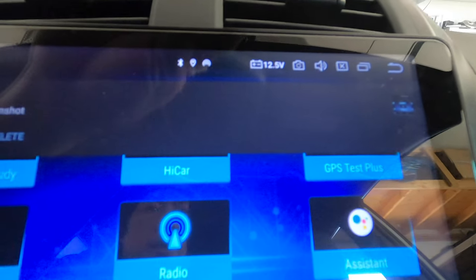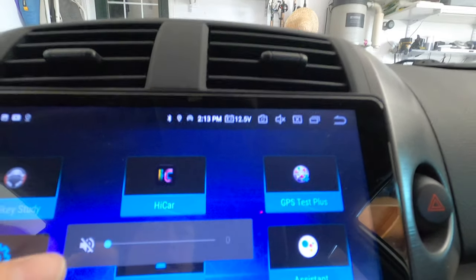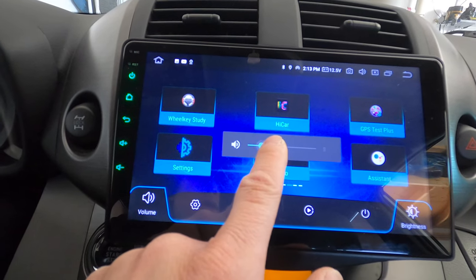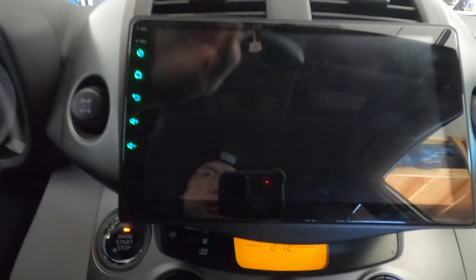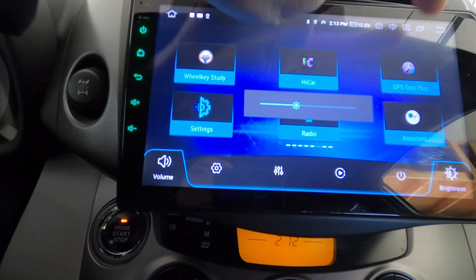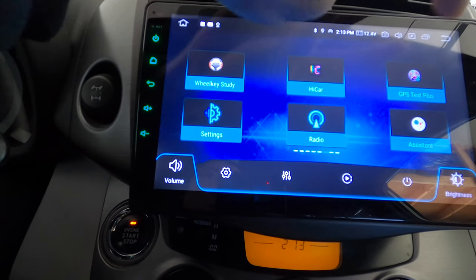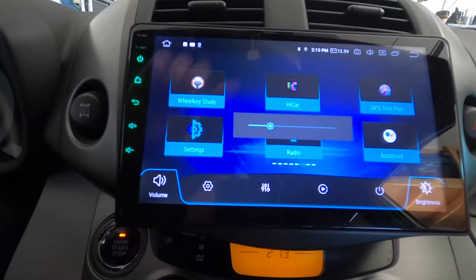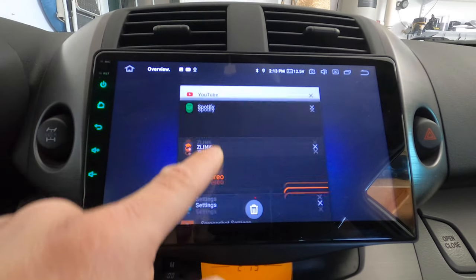You can control the volume right here on the steering wheel or on the side of the unit. There's also a mute function. There's a brightness button that increases every time you tap it and cycles back to low. And this button shows how many apps are running in the background — I've got Spotify, YouTube, Z-Link, and Settings open.